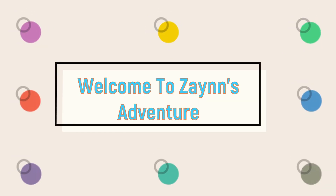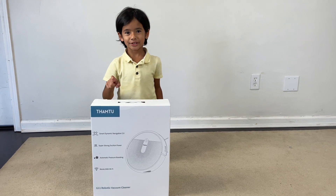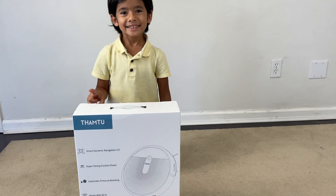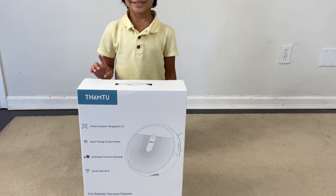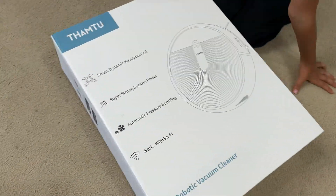Welcome to Zane's Adventure! Hi guys! Today we are going to open this robotic vacuum cleaner G11. Let's see what it has, Zane!